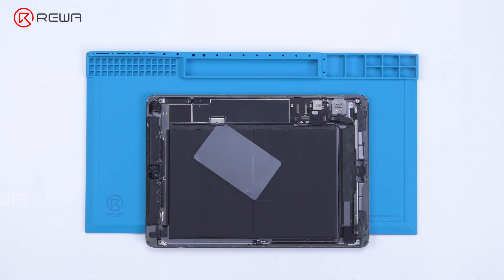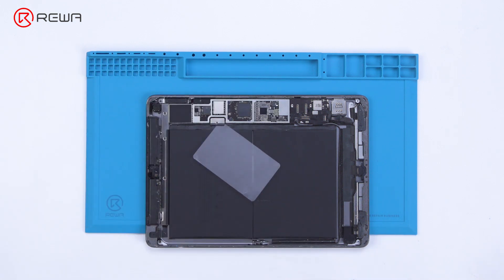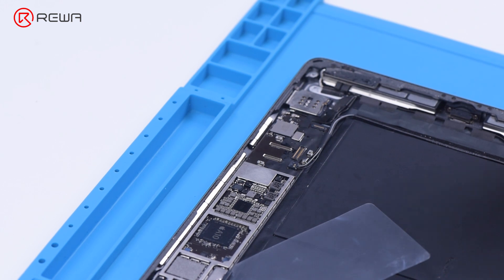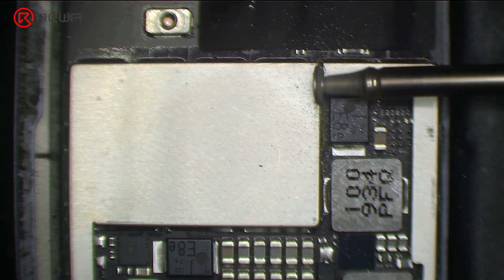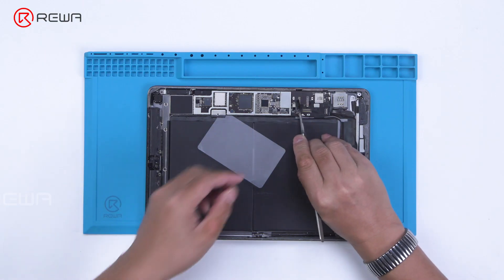Then we try to replace the touch IC. Remove the shielding cover on the motherboard. Since there is another soldered shielding cover on the touch IC, we need to grind the shielding cover and then heat to remove. Grind the shielding cover with a grinding pen. Please pay attention not to damage surrounding components while grinding. Tear off the tape after grinding.